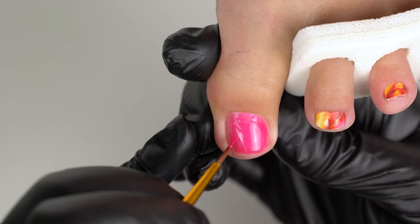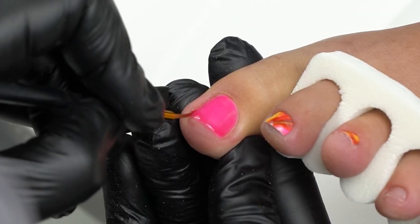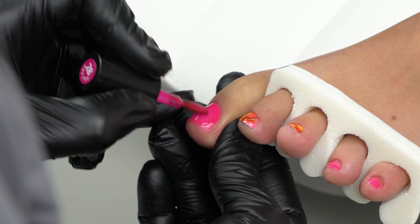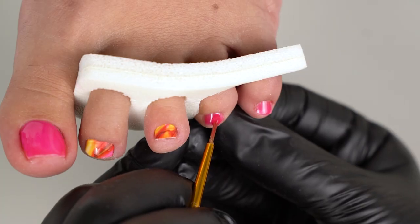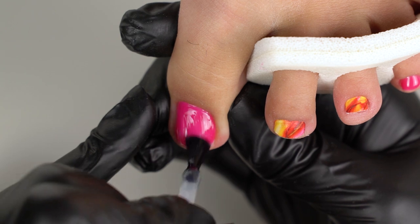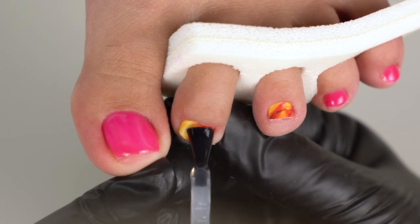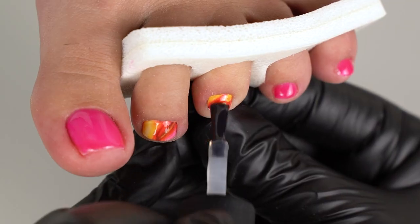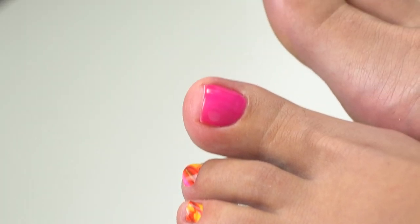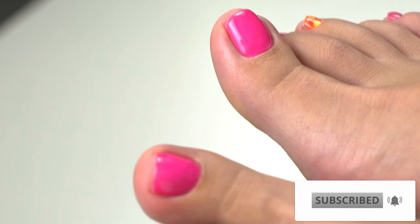Now let's do a coating using one-face gel polish. Basically, this gel polish acts with no base coat before and no top coat after — that takes out three gel polish layers, so the coating gets thin and plastic. The only minus is that this gel polish is not glossy enough, so we need to cover it up with a top coat. If you know good one-face gel polishes, please share them in the comments — I'm sure many will find it helpful. Here's a final look: a thin and plastic coating, so it will cause no problems in wintertime. Give this video a big thumbs up if you enjoyed it, and I wish you all success in your work. Good luck! Bye bye!